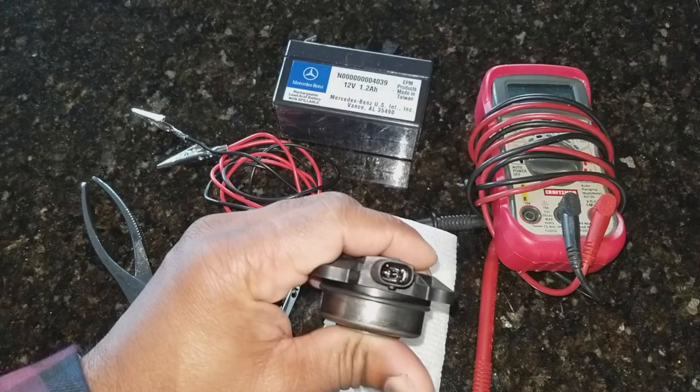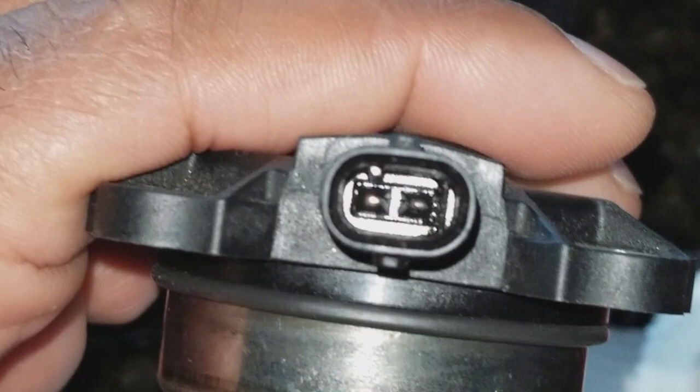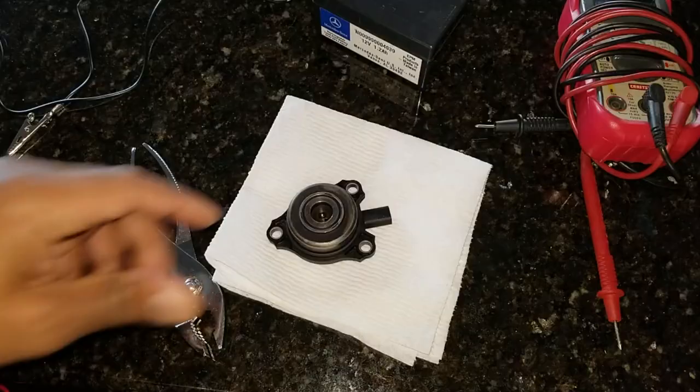Turning the sensor towards the connection point, the electronics on the sensor, you'll notice two pins on the inside. These pins are going to be used in connection with the voltmeter and our power source to get some readings off of the sensor.